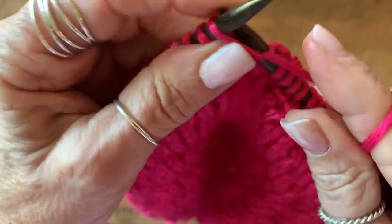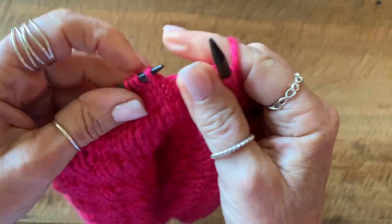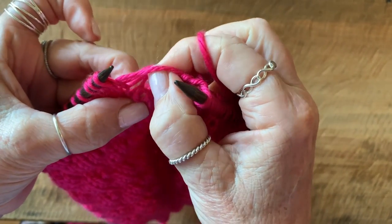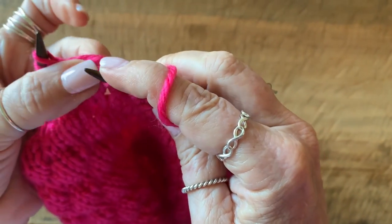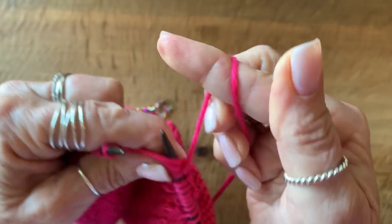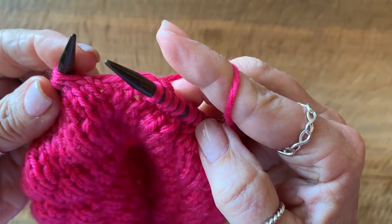Then you're going to knit three — one, two, three. Then you're going to drop the next stitch — one, two, three, four. You're going to grab the little stitch that's poking out, insert your needle from front to back, underneath those four drop stitches and knit that stitch. And that's all you do. Happy knitting!